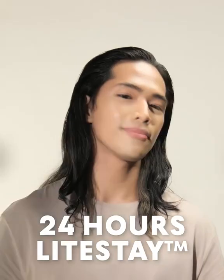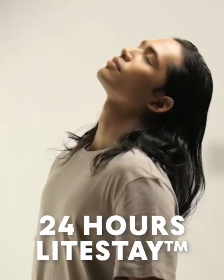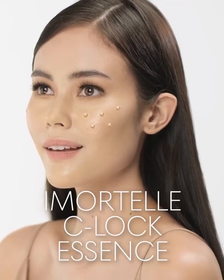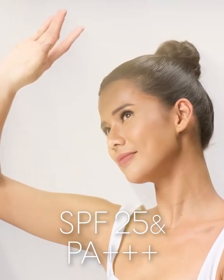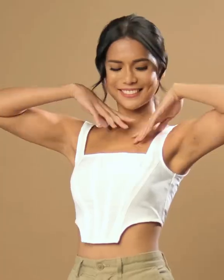With 24 hours light-stay technology, it forms a lightweight cool coverage base for a whole day. It also has the Immortelle C-Lock Essence that helps maintain skin elasticity. Plus with SPF 25 and PA+++. Beauty in Technology.